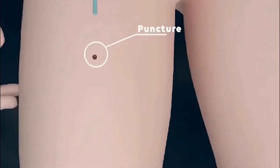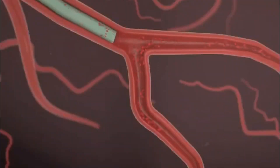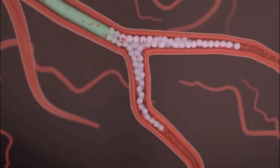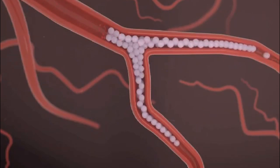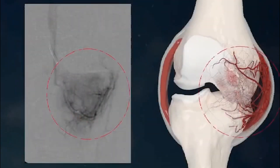If this describes your situation, you may be a candidate for a procedure called geniculate artery embolization, or GAE for short. An artery is selected to access the vascular system and the catheter is advanced to the knee region. An arthrogram is performed and the area of vascular blushing — the abnormal area — is identified, and embolizing beads are injected to reduce the blood flow to the specific part of the knee that is causing the pain, thus reducing the swelling and the irritation to the painful nerve fibers.